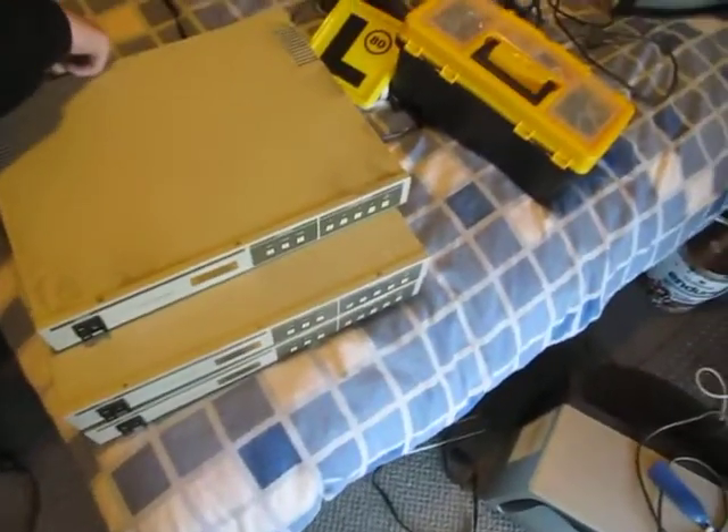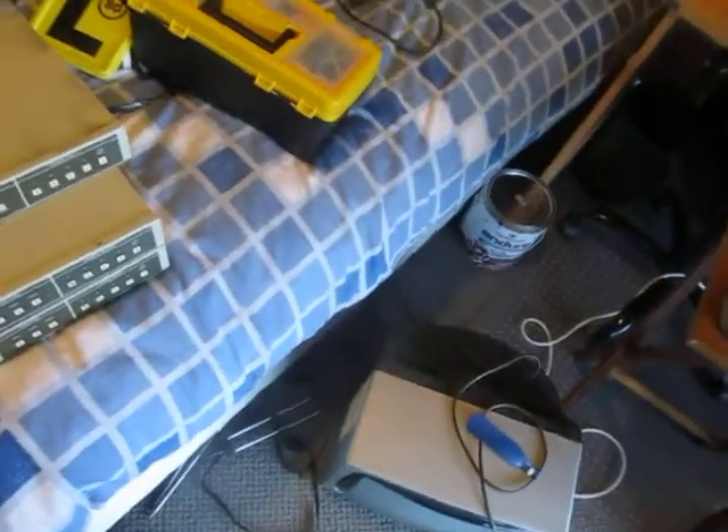We've also got a little Sharp television. We're just videoing our finds. The small one is outside - there it is, I was wondering where that small one was. Right, now we're going to test all this stuff.